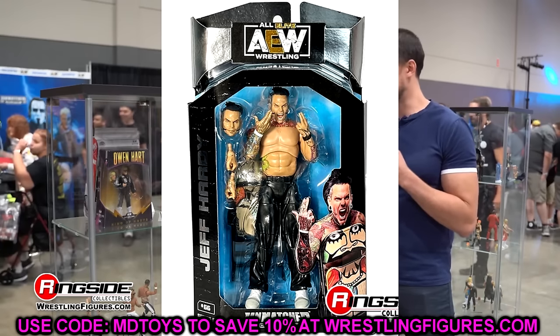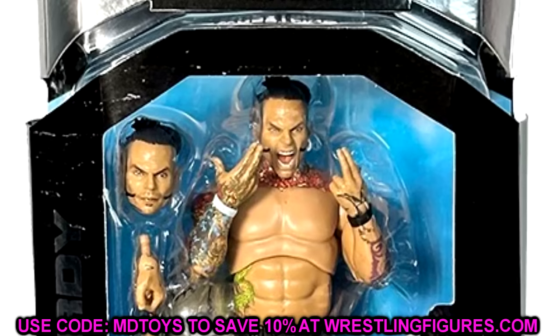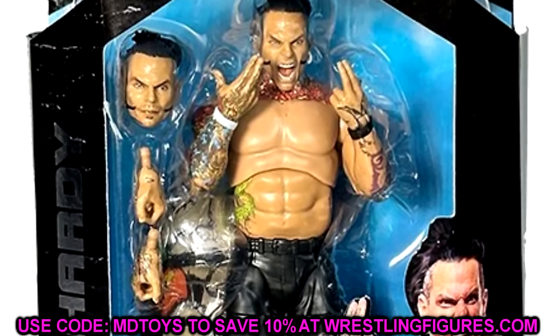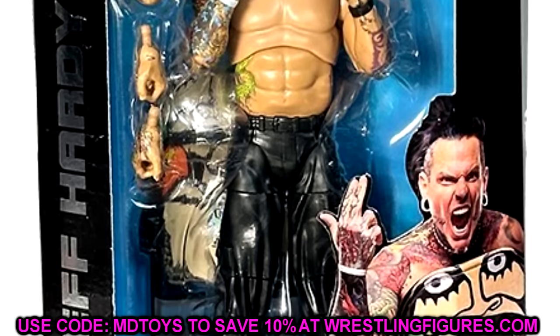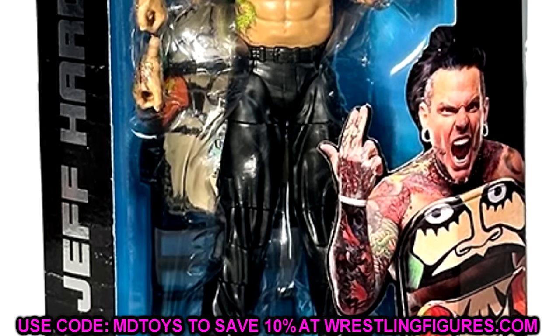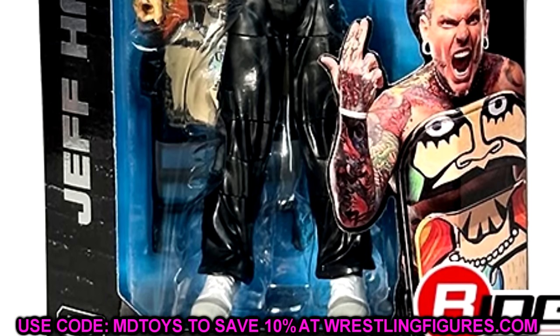The first figure in the set is Unmatched Series Nine Jeff Hardy. This is a figure a lot of people have been waiting on — Jeff Hardy, one of my favorites of all time. I'm very excited for this for a multitude of reasons. I do have my worries, and we'll break those down, but we do have Jeff Hardy's first AEW figure from Jazzwares here in Unmatched Series Nine.